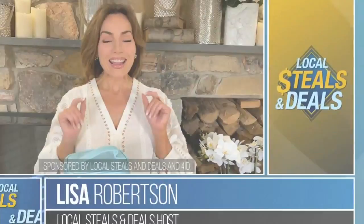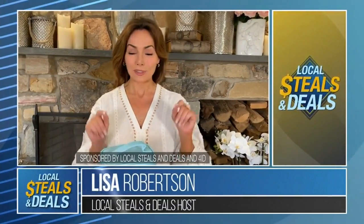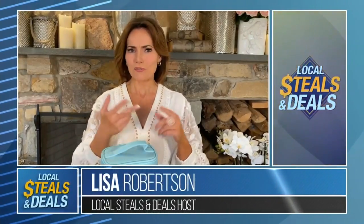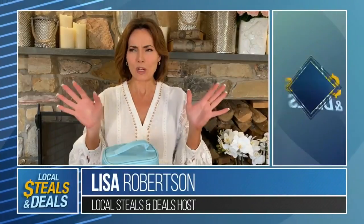Hi, I'm Lisa Robertson and I have the best idea for you with local Steals and Deals. Right now we're sanitizing, we're cleaning, we're disinfecting, right? A million times, a million ways. Oh my gosh.